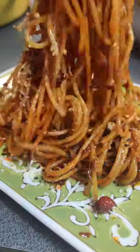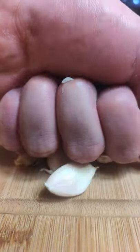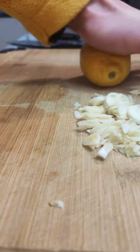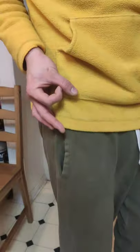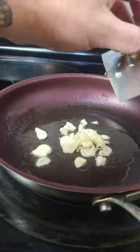A very easy five-ingredient pasta recipe with a little Asian fusion. All you need is five cloves of garlic — or two if you're a normal person — half a lemon, about two teaspoons of chili oil (in this case I'm using Lao Gan Ma), and as much pasta and parmesan as desired.